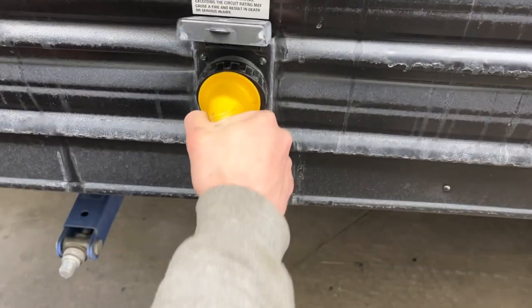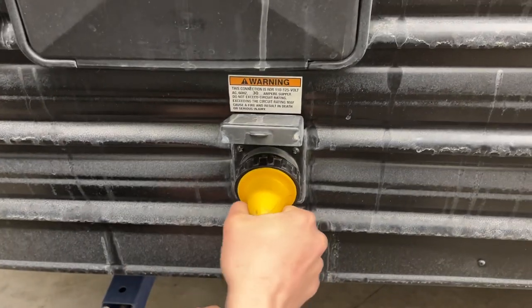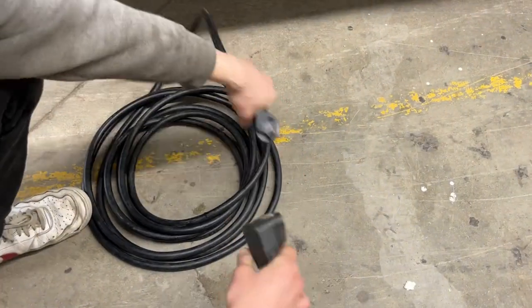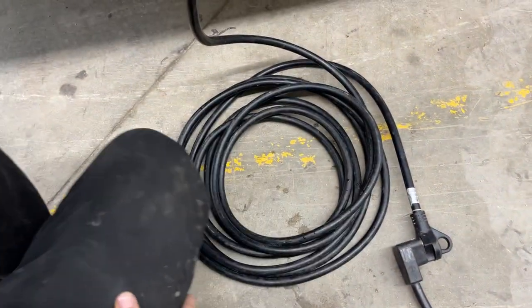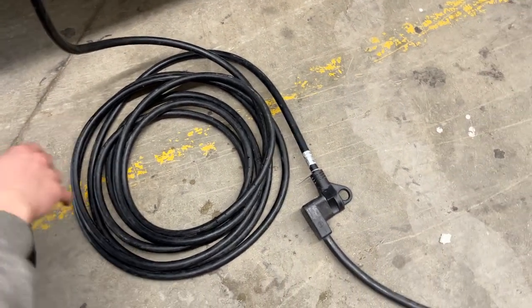Right underneath there is your shore cord inlet. You get a little notch in the bottom corner that lines up with this notch here — press those in together and a little eighth-turn will lock it down. Then you get the threaded collar there to really lock it into place. As you follow the cord back you're going to find a standard 30-amp end — most campsites will have that, so you can just plug straight in and you're good to go. We also provide you with a 15-amp adapter, so if you're looking to plug in at home to charge your batteries or run your fridge, you've got the power to do so.